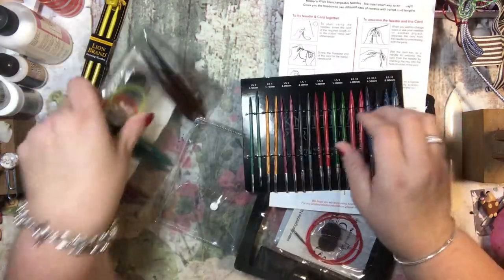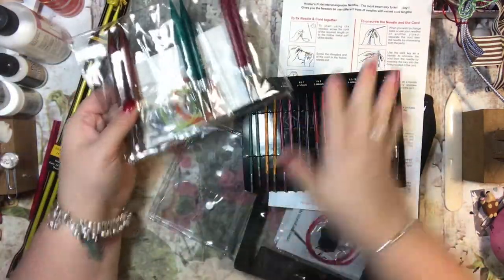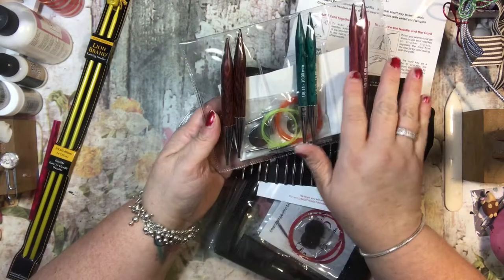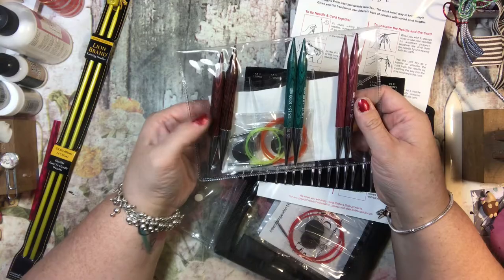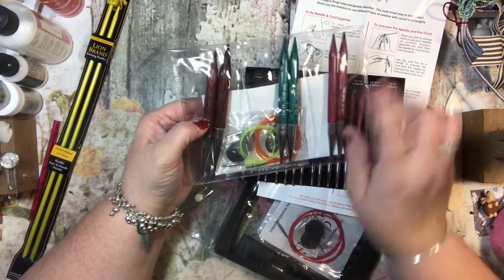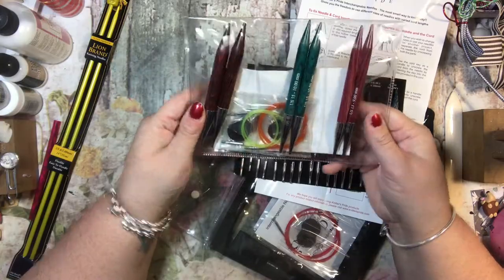This kit came together and this kit came together as well, so this is another size. I'm still waiting for one more that's larger — a US 19. So this covers a 13, a 15, a 17, and then there's a 19 that's even bigger, and I'm really excited to start using these.